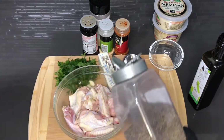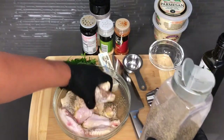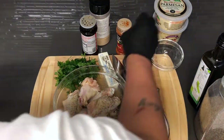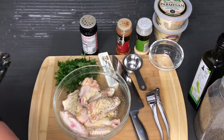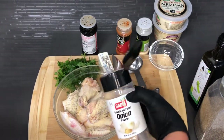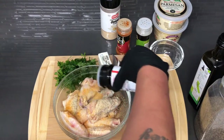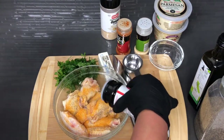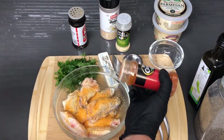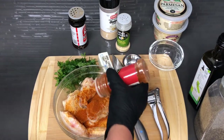They're not going to dry out because I just coated them in olive oil. I'm going to hit these with about a teaspoon of black pepper, a teaspoon of garlic powder, a teaspoon of onion powder, about a teaspoon and a half of all-purpose seasoning, and about a teaspoon of paprika so it can keep its color when it's baked.